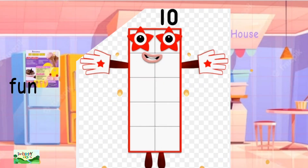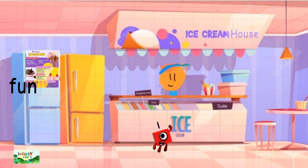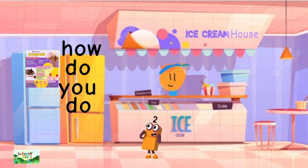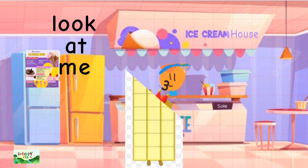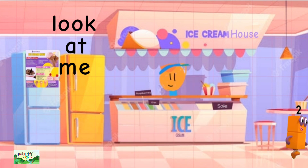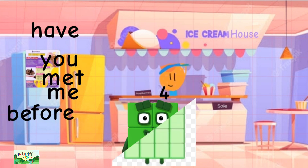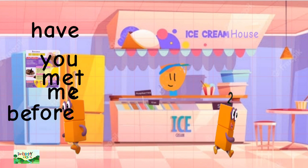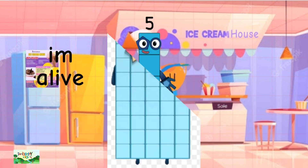Behind 10 is 1. Behind 20 is 2. Behind 30 is 3. Behind 40 is 4. Behind 50 is 5.